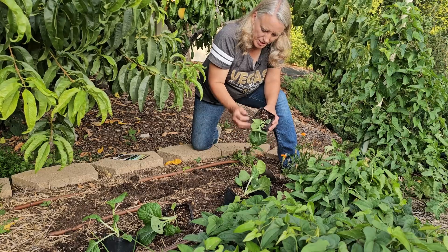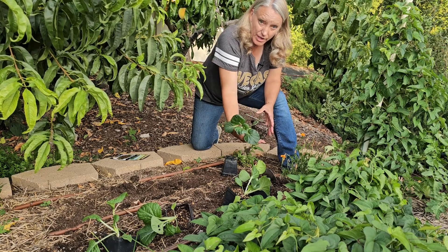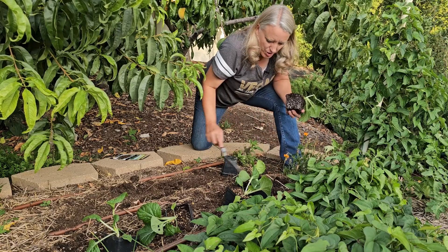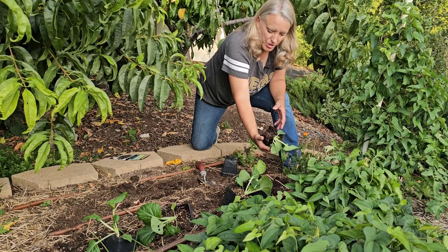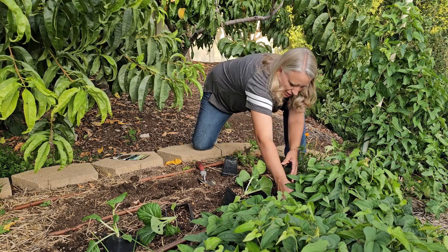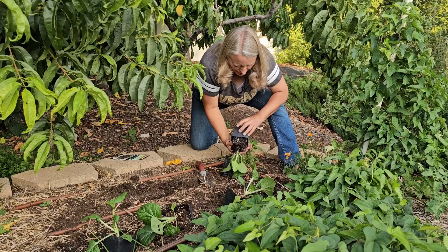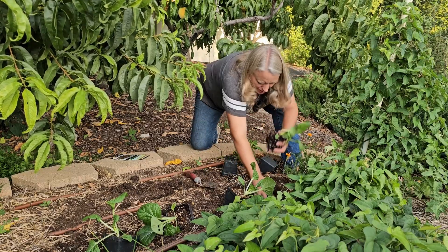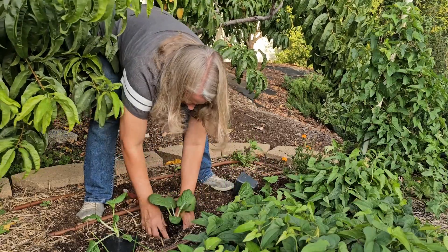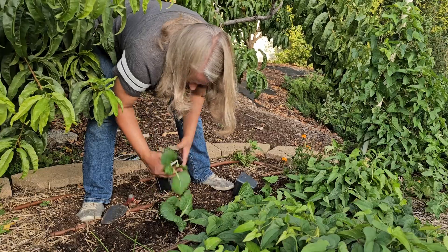Bok choy does not take a lot of time to grow. I started these by seed probably about three to four weeks ago, and they've already gotten to a good size, so these should grow really well. We'll need to make sure to keep them well watered, especially while they're young and getting established.